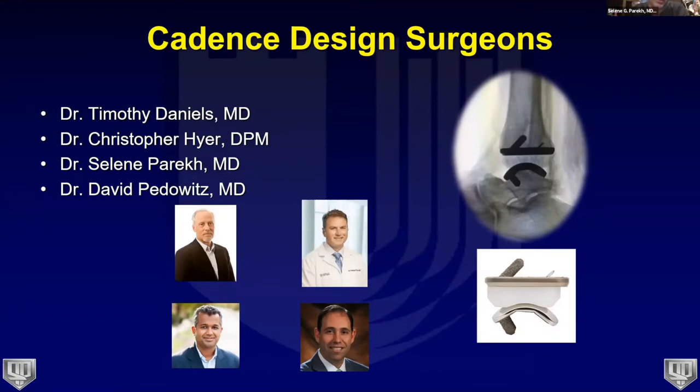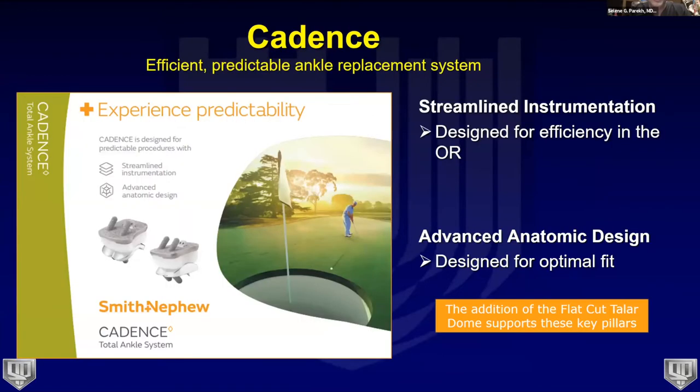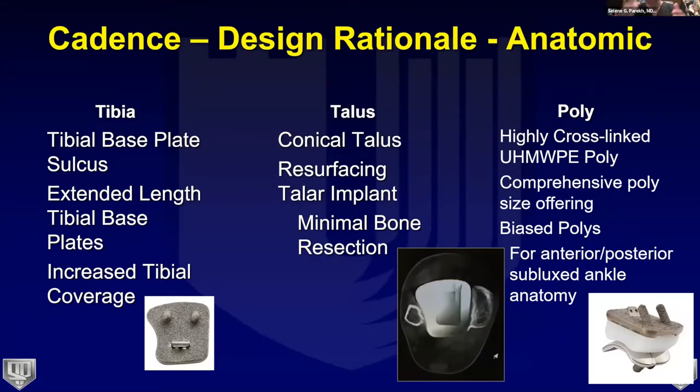The cadence system came about with four design surgeons — myself, Dr. Pedowitz, Tim Daniels, and Chris Hire. The thought process was to put together four surgeons who were very efficient in the operating room and could streamline the system offering, reduce instrumentation, and get better efficiencies and advanced anatomic fit for patients to achieve better coverage and outcomes.